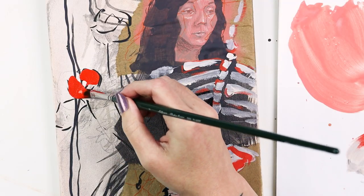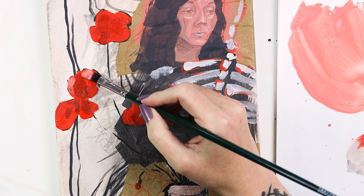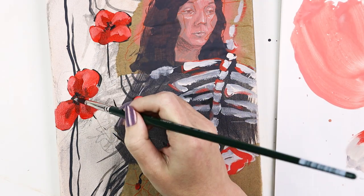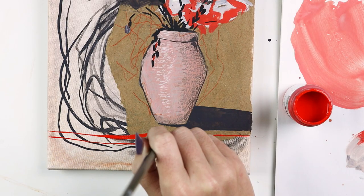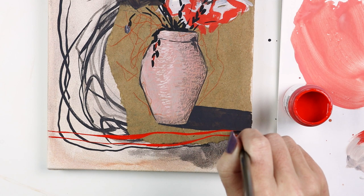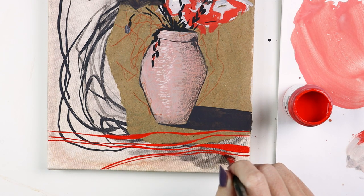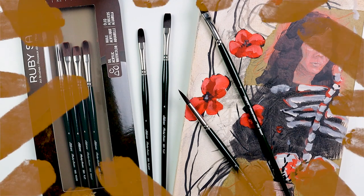Taking advantage of the curved tip, I used the filbert to lay down some flowers — getting natural petals is easy when using this brush. You'll want to complete your next mixed media piece with this variety set.